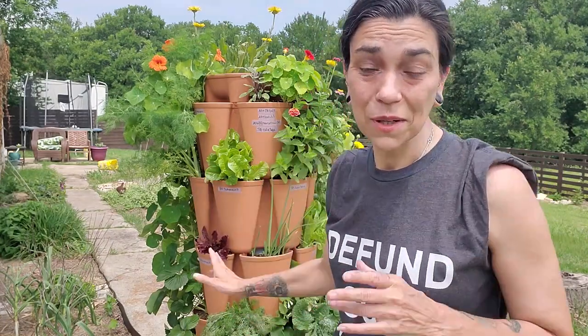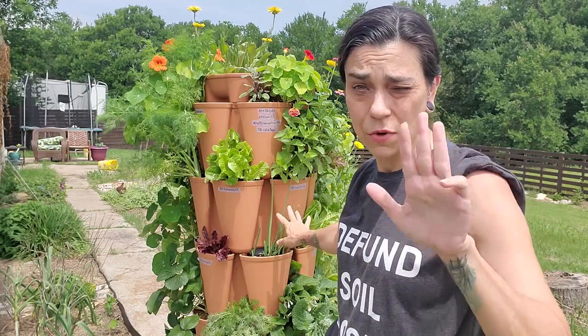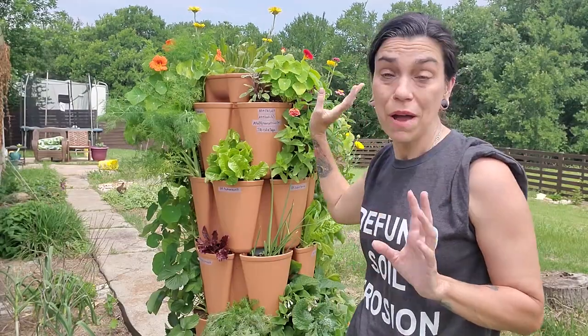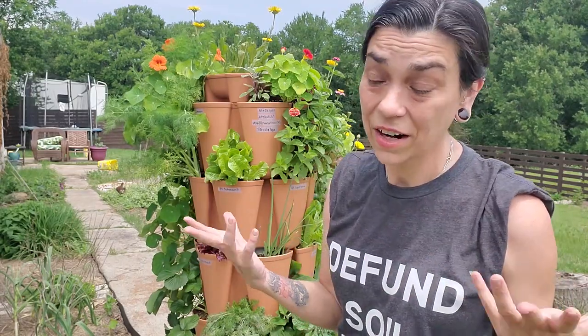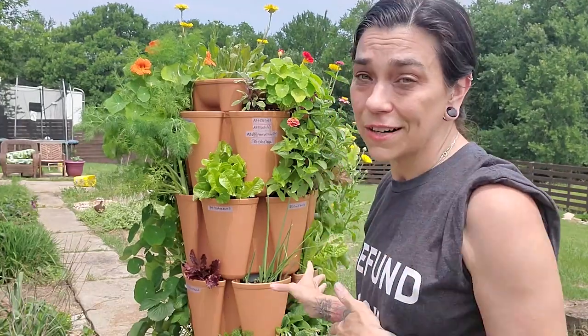I have owed you a green stock update for a little bit now. I think I planted this out about three months ago, almost. I want to do that, but also I want to talk to you today about nasturtiums. They're one of my favorite flowers and they can be difficult to grow in North Texas. Let's look at the green stock and then we will talk a little bit more about nasturtiums.